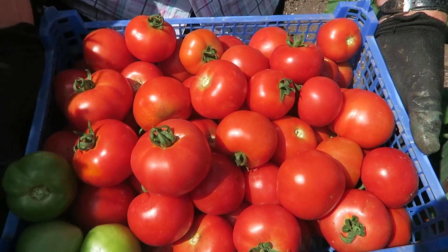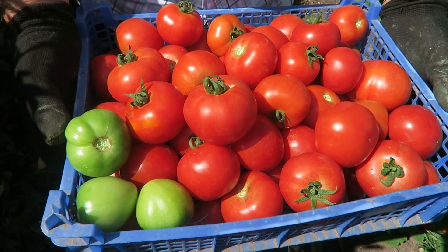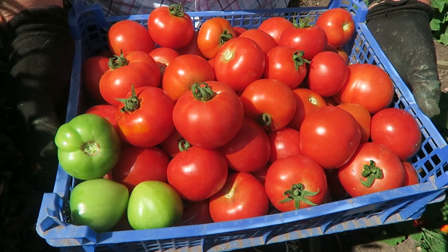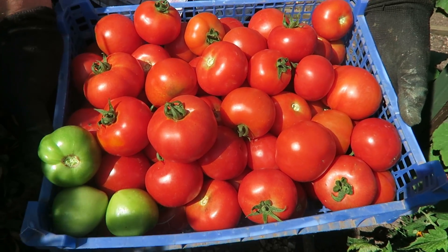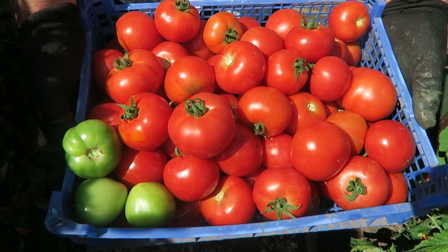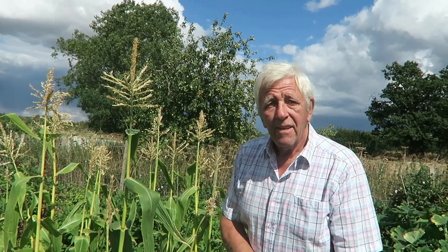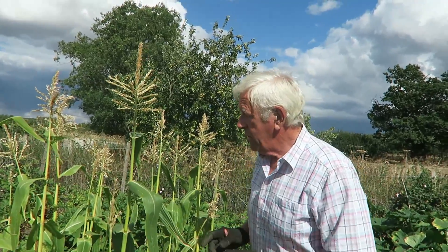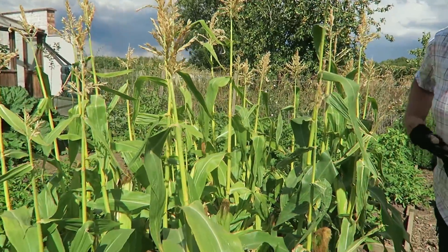There's the tray of tomatoes - we picked a few green ones, we knocked some off, but pop those in the fruit bowl and they'll soon ripen. Nice tomatoes, good colour and good size, excellent size - very even size. Very pleased with those. Now we've come down to the sweet corn - they are ready for picking, we have had a look at one but we'll show you as well.